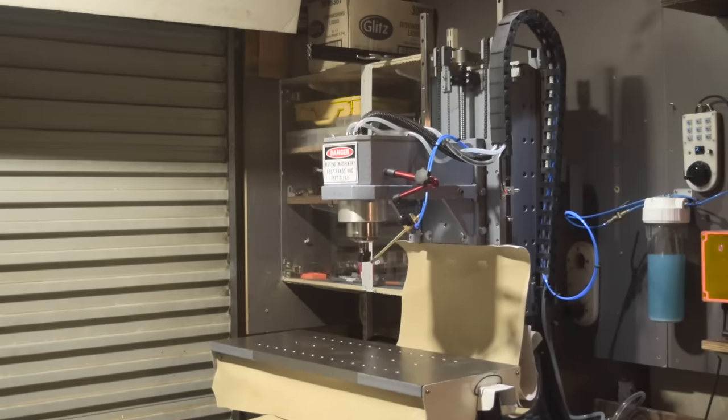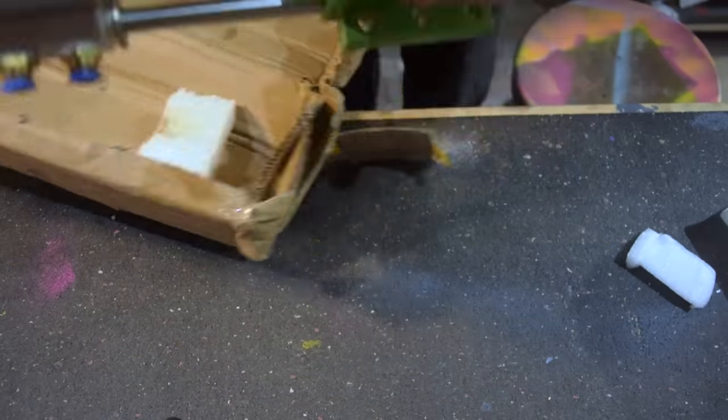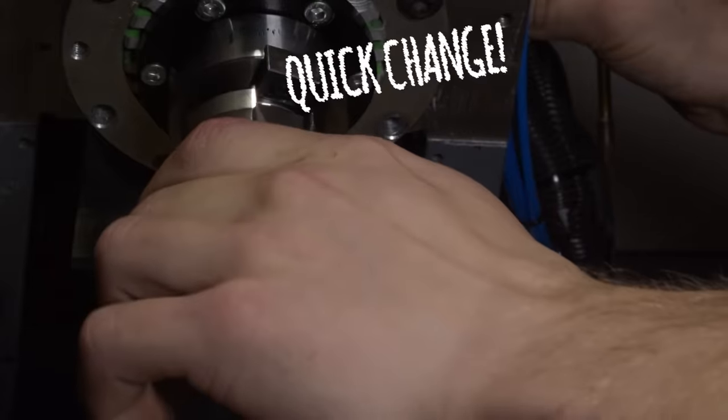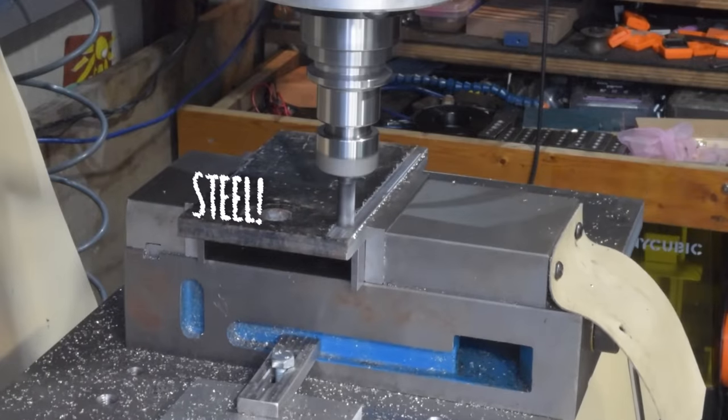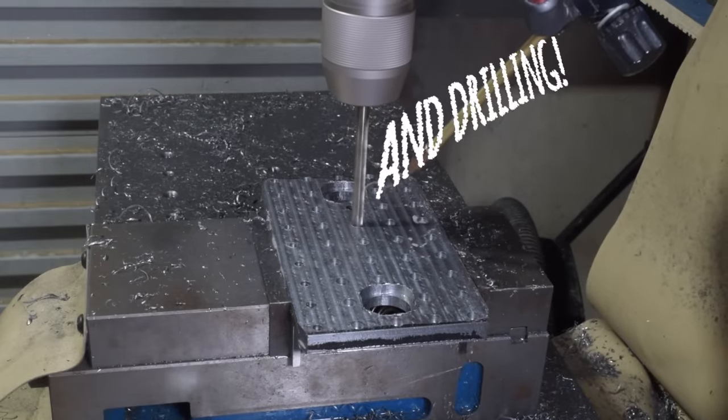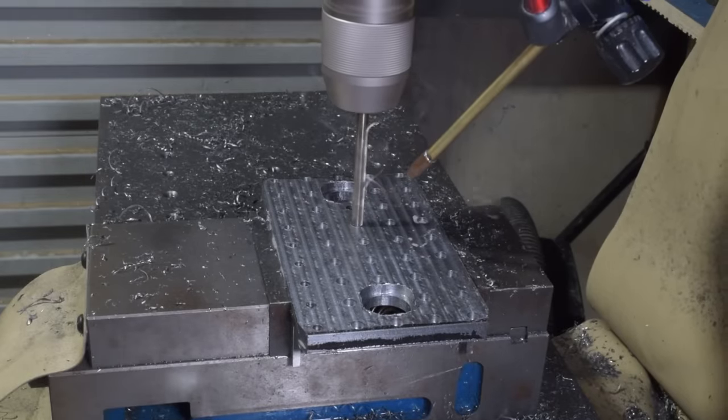This is my homemade milling machine. And this is a spindle I bought for a ridiculous price. Put them together and you get this. Okay, might not have been quite as simple as that.